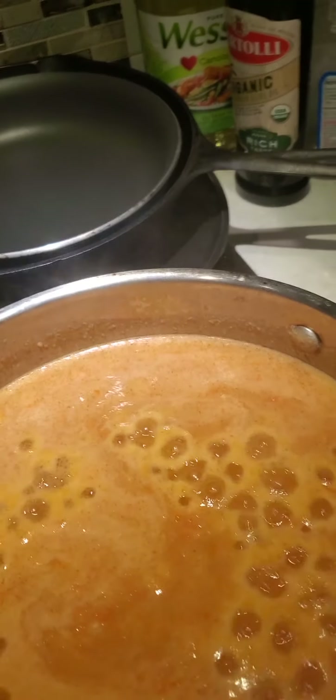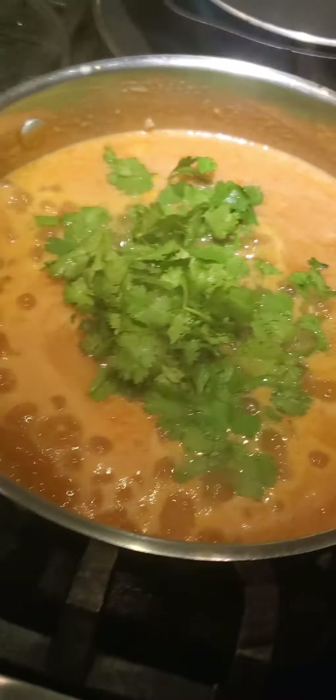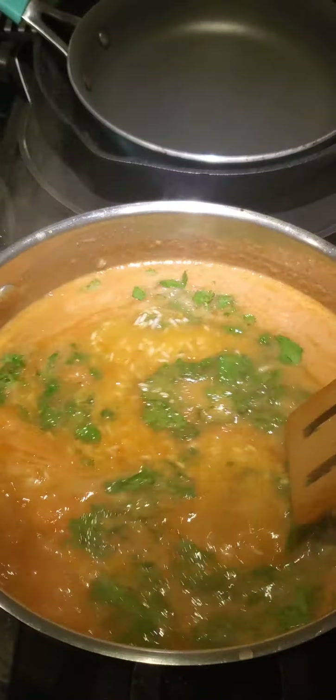Easy, fast, cheap — we're on a budget. I'm just going to add that in there. Looks like it's boiling how you want it, so that's good. I'm just going to close it again and then clean up.